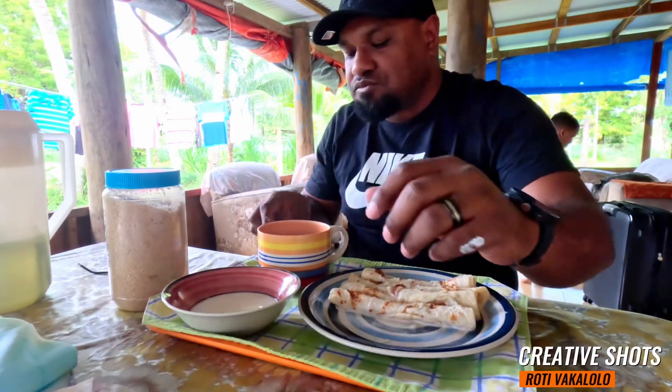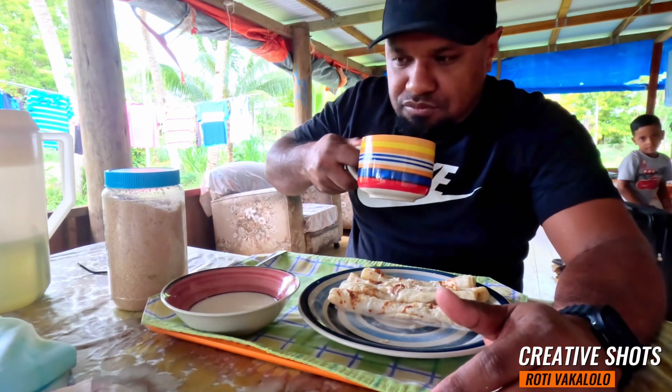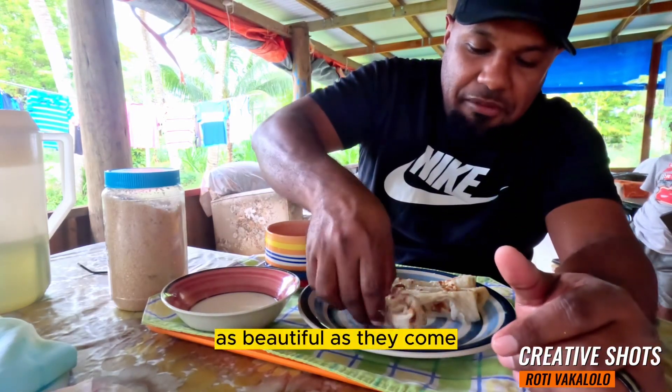Very good, this one. Roti bakalolo — it's beautiful as they come.